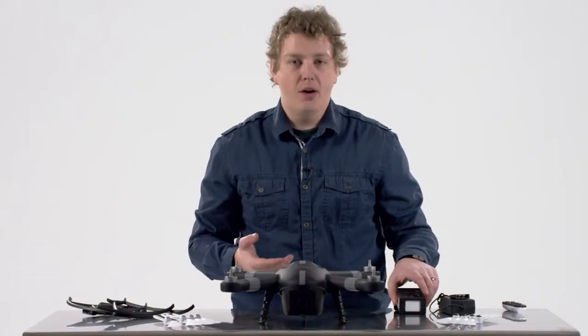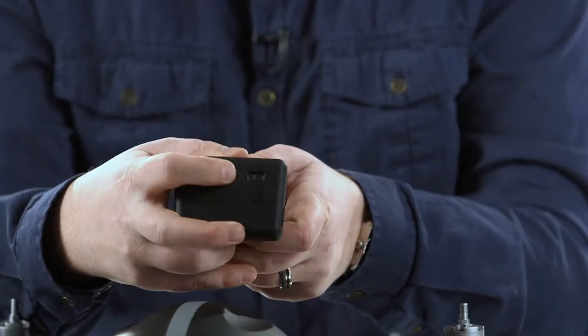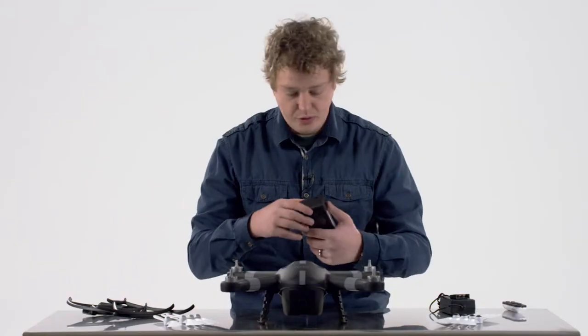Now let's look at installing the battery. On the battery itself, you'll notice it has a button on the back which is very convenient. When you press it, the display shows how much battery life you have left on this specific battery before you put it in, which is very useful.